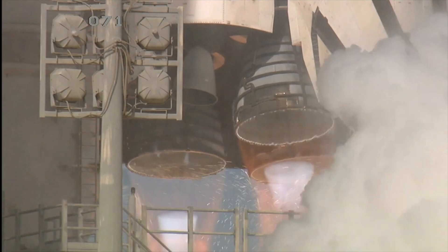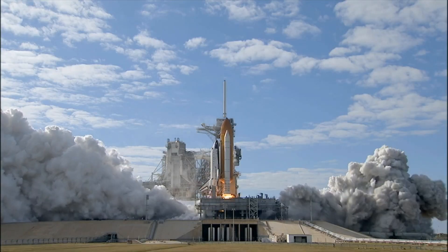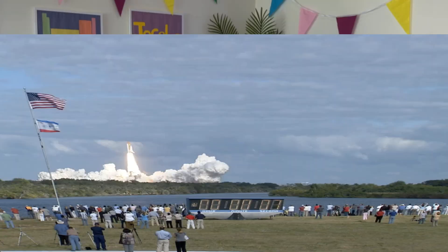Do you have dreams of going to space? Have you ever wanted to design your own rocket, like this one? Three, two, one, zero — and liftoff of Space Shuttle Atlantis on a mission to build, resupply, and to...